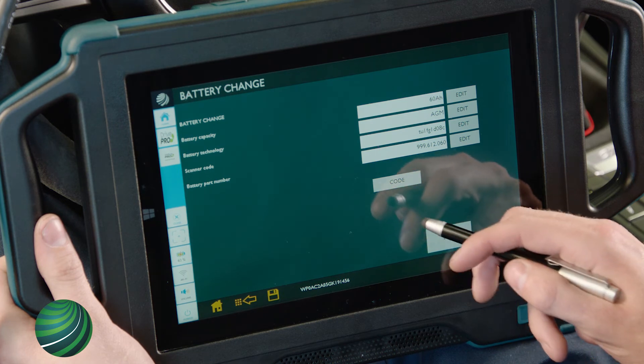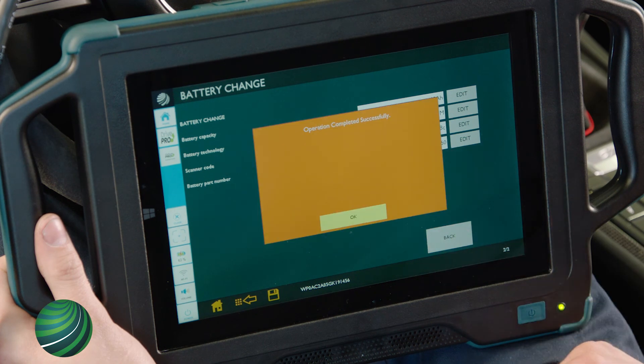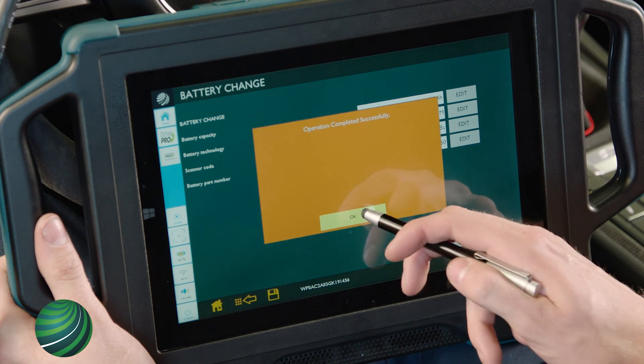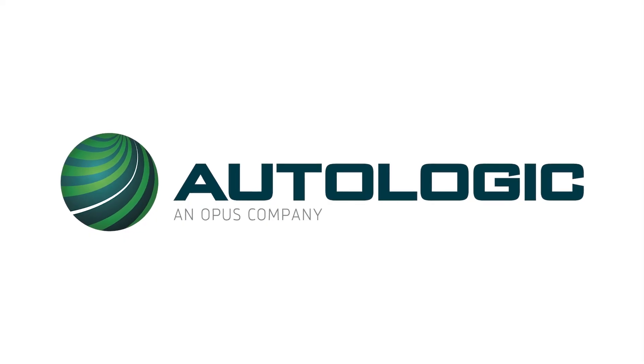Confirm all entries are correct, then select Code. You will receive a message confirming the process was successful. Select OK. Select Back and Exit, then select Offing Exit.